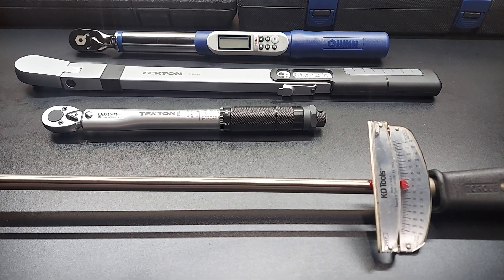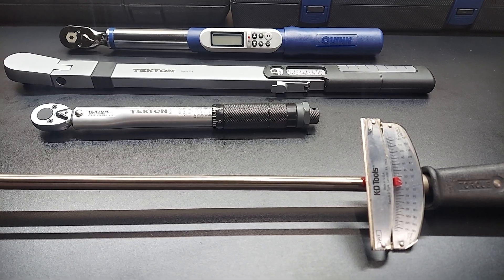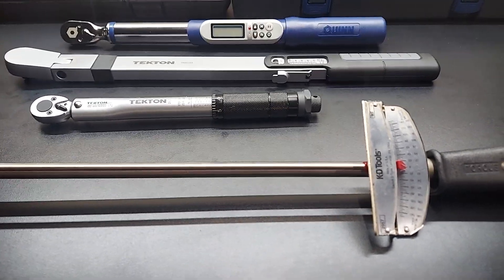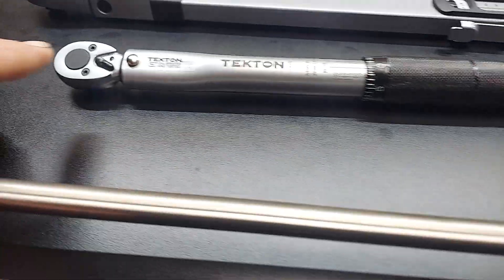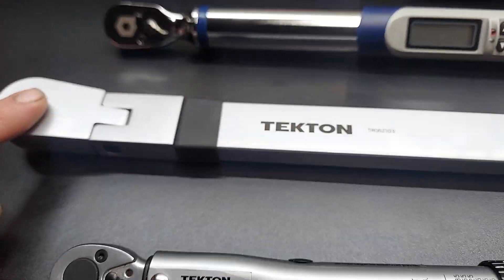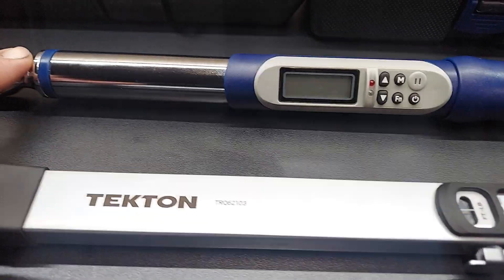Hey, what's going on everyone! Thanks for tuning back into my channel, The Always Improving Garage. Today we're going to talk about torque wrenches. I have four different kinds of torque wrenches here: the beam style, the clicker, split beam, and the digital.